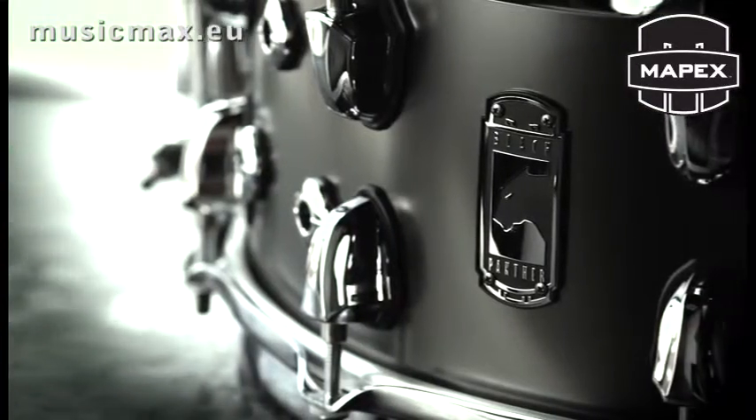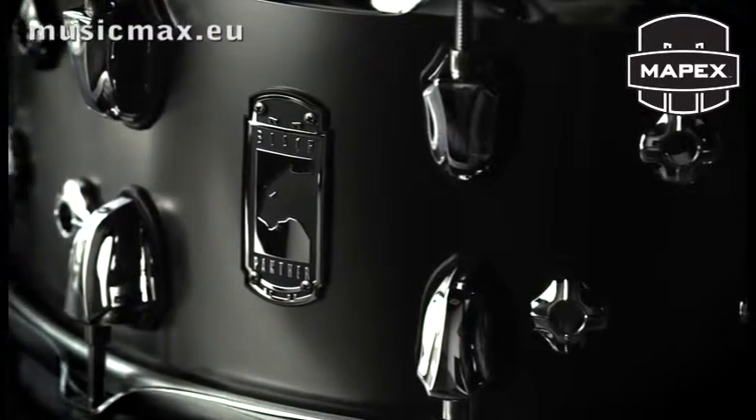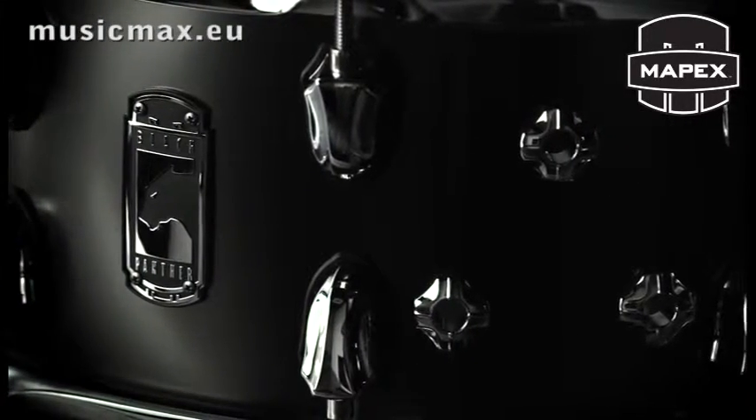Unlike really any other Mapex Black Panther snare drum, the Wraith has vents. From an aesthetic standpoint, I wanted the vents to be positioned in a way that actually made sense to something I was doing. Uniquely enough, part of Periphery's logo are these three dots right here. So I thought, a snare drum is a circle, but why not instead of having just one hole on each side, have three little vents in each position?